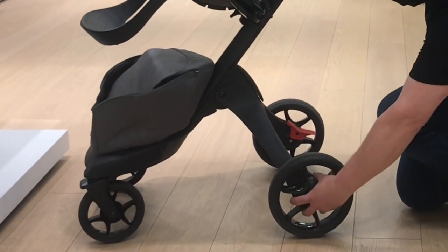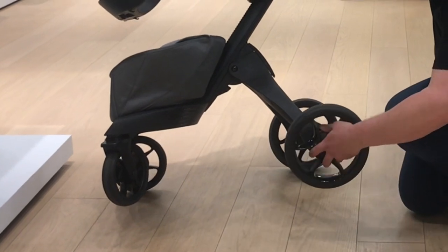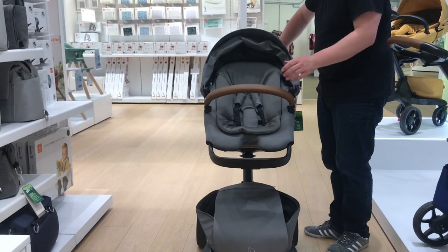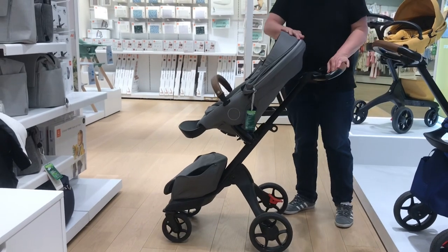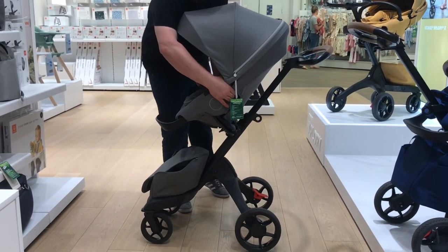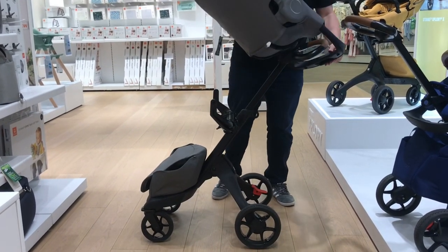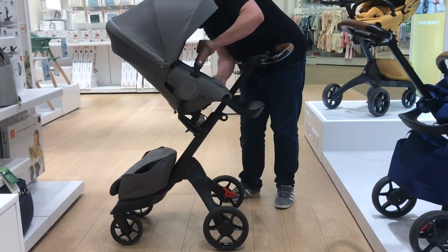Before we get into all that, looking at the changes accompanying this new version, I feel it's necessary to begin by explaining what the Explory is in general. Above all else in my opinion, it's important to understand that the Explory is a style purchase, not a performance purchase. It does have a nice high seating position and luxurious textiles, but beyond this there's not really anything particularly special about the model from a practical standpoint. That doesn't make it poorly designed or weak — it's definitely neither of these things — but it's just simply a fact. It's essentially a lazy boy high chair for babies on wheels.